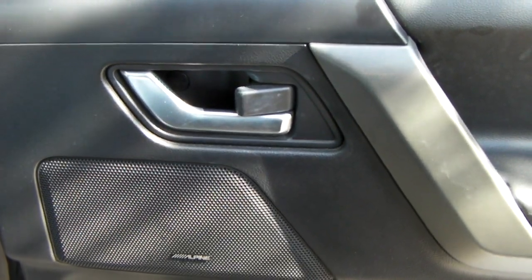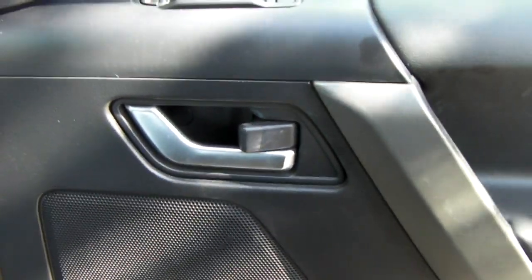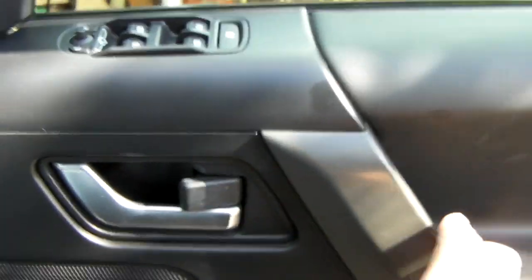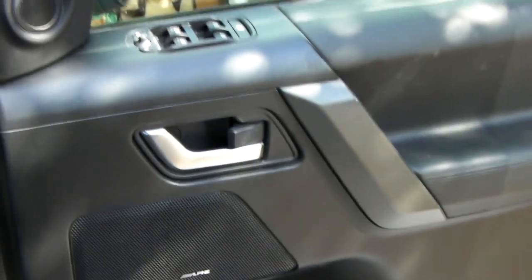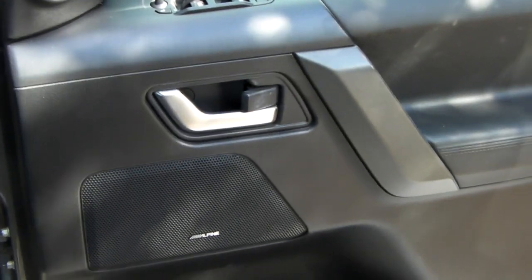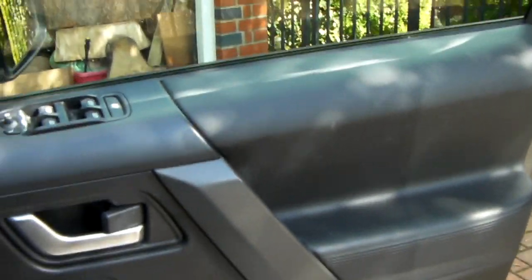It's actually part of the locking mechanism. This is an MY10 Freelander 2 and it's a 2010 model - it was made around April. I have a similar problem occurring on the passenger door, so what I have to do now is take this door card off and replace the mechanism.